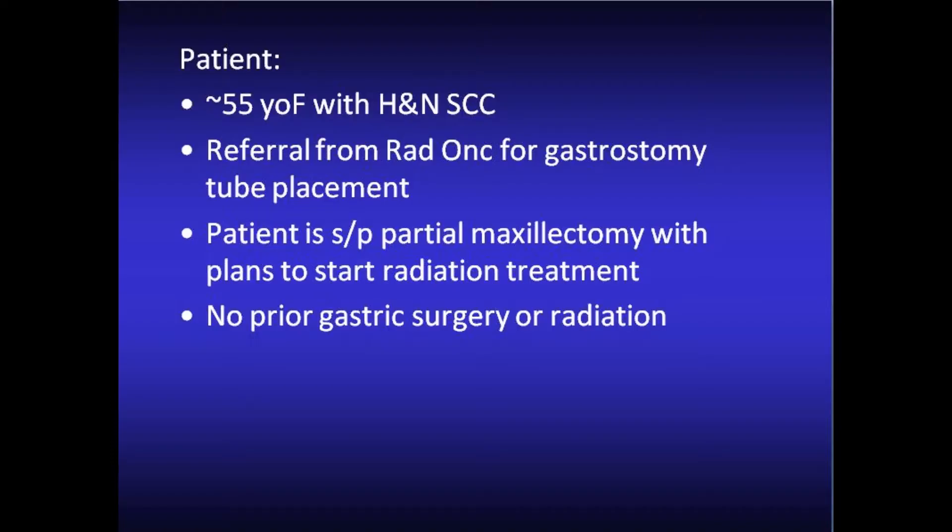Our patient is a 55-year-old female with head and neck squamous cell carcinoma. The patient was a referral from radiation oncology for G-tube placement. She had already been seen by OMSF and undergone a partial maxillectomy, with plans to start radiation treatment in the near future. She has no history of prior gastric surgeries or radiation treatment to the abdomen. During my clinic visits, I do a fair amount of counseling with these patients — discussing the procedure and what to expect moving forward after the procedure.